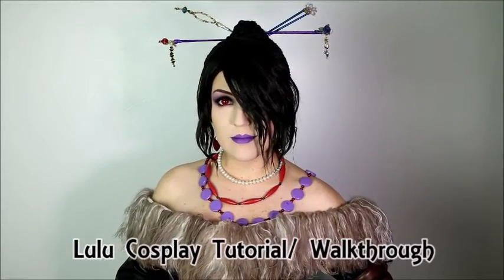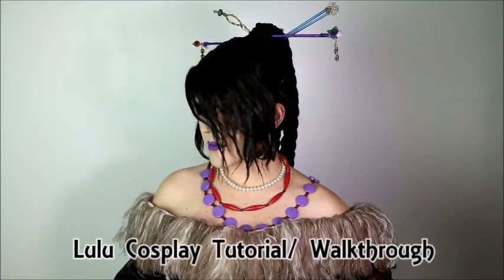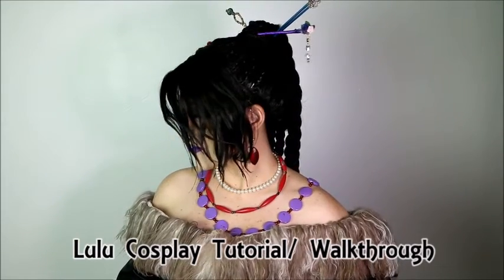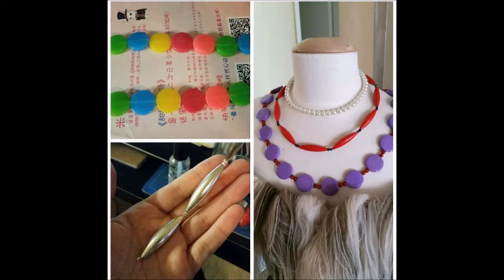Hello everyone, this is Indra and welcome to my cosplay tutorial for my Lulu costume. Let's jump right into it and start top to bottom. I'd like to say that the wig was actually created by my friend Allison Tabitha, so look her up — she's awesome. Let's jump to the jewelry.